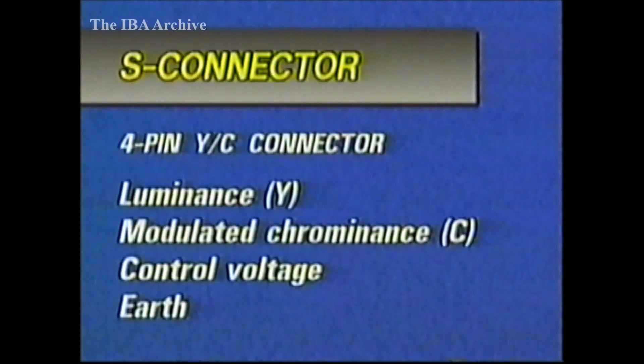Super VHS and 8mm video equipment uses a special 4-pin S connector for its output. These outputs are not RGB, but YC — luminance and separate modulated chrominance. To solve the problem for sets not fitted with an S connector, there are moves afoot to agree standard pin connections for feeding YC signals in via SCART sockets, with the necessary control voltage to instruct the TV set to switch in the appropriate decoding circuitry.